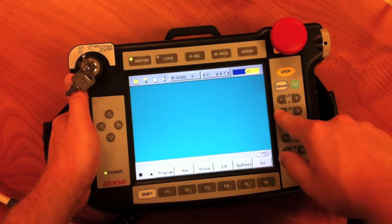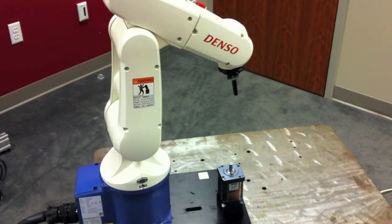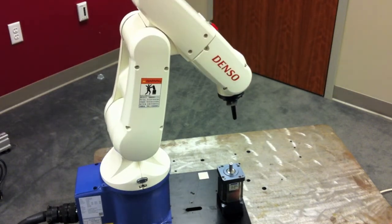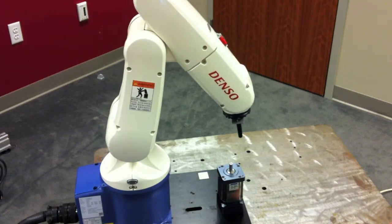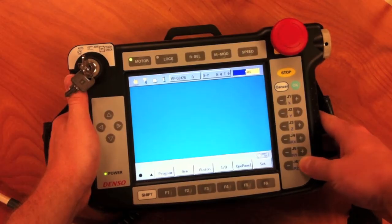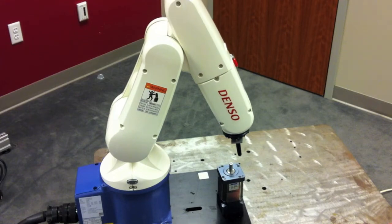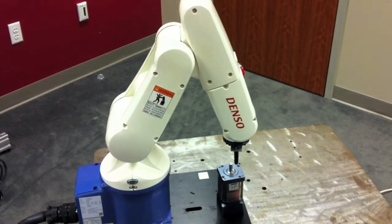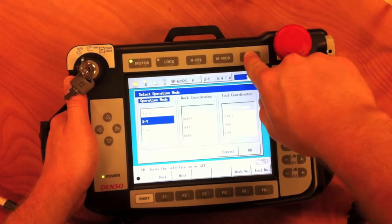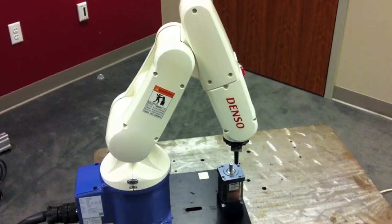Next, we will use what we have learned to jog the robot arm into the position and posture that we would like to teach as our first point. As a goal, we will try to bring the end effector near to the shaft of the gear head. We will stop at this point and select the speed button again to change to a slower speed — 10% or less when moving close to other objects so that we can avoid collisions.